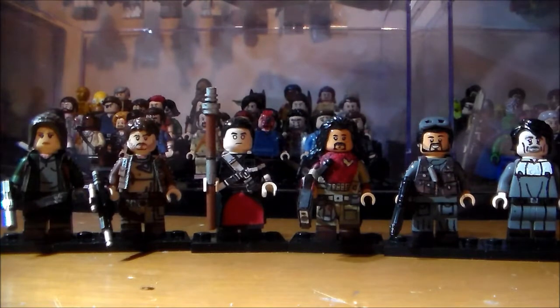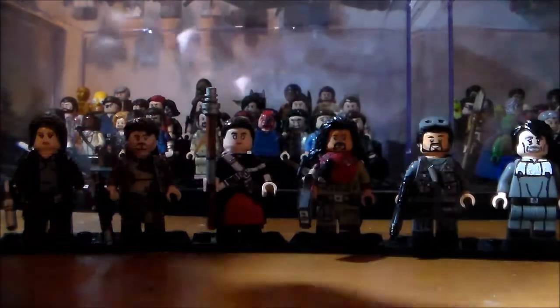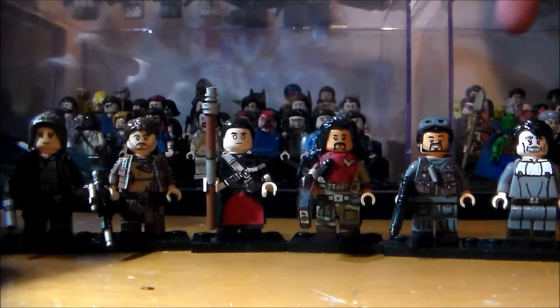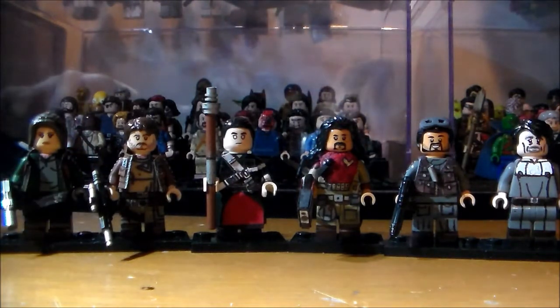I've been spending time on and off working on these minifigures as well as others. But I've finally got part one for you guys. I've got Jyn, Cassian, Chirrut, Baze, Bodhi, and Galen Erso. So without further ado, let's have a look at these minifigures.